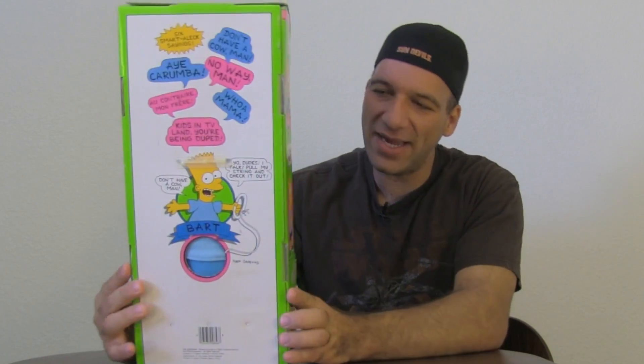On the back it says three — six phrases, six smart-aleck sayings: Don't have a cow man, ay caramba, no way man, ay contraire mon frere, whoa mama, kids in TV land you're being duped. I remember he used to say 'don't have a cow man' all the time — he no longer really says that much — or 'ay caramba,' which was one of his famous catchphrases.